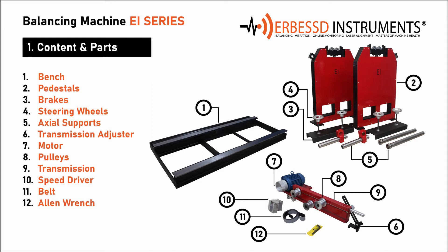7. Motor — the motor is already placed on the transmission and will later be powered by the speed driver. 8. Pulleys — the pulleys fit along the transmission guides manually to adjust the belt position on the rotor. 9. Transmission — the transmission is the frame that unites both the motor and the pulleys. 10. Speed Driver — the speed driver is the device used to regulate the rotation speed as well as the spin direction.